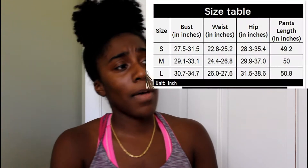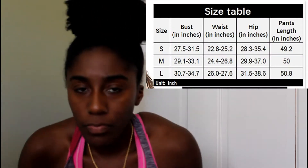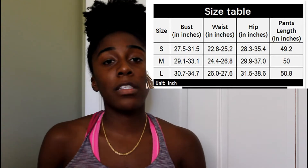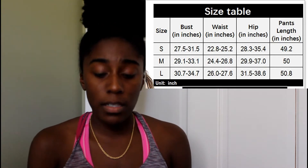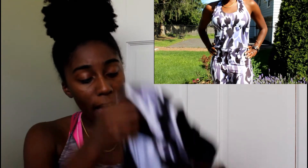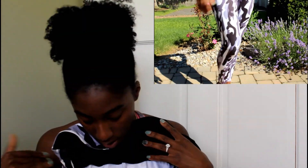I got a medium, but with the stretchiness I could fit into a small. When you're purchasing something online, you want to go by what the measurements say. I'll leave the measurements on screen — my measurements fit a medium, but with the stretchiness I could definitely fit into a small. Still, you just never know. And the back of it is so sexy — I loved it!